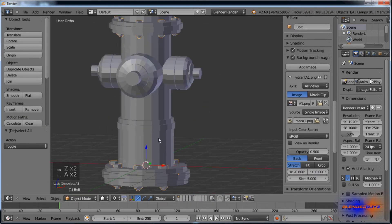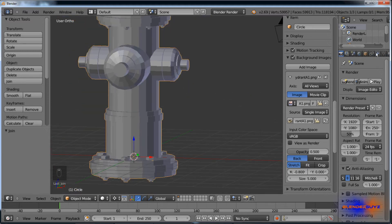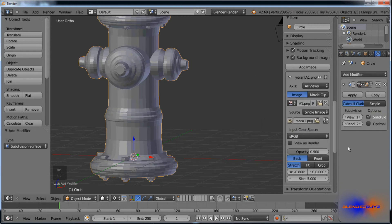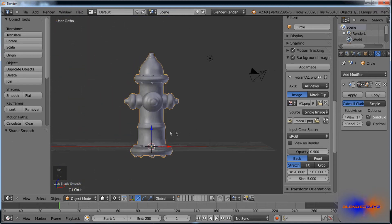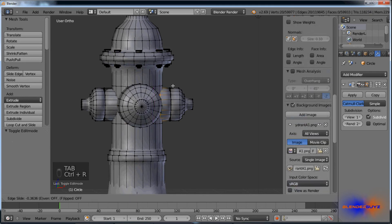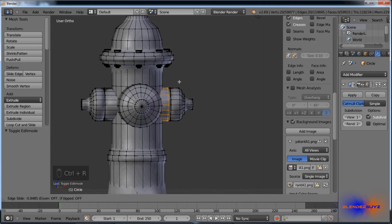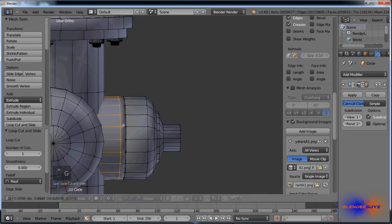We can join them with Ctrl J. Next we're going to add a subdivision surface modifier — level 1 is fine right now. Hit smooth. Right now it looks really bad because we need to sharpen these up. I'll turn this down to sharpen things up.